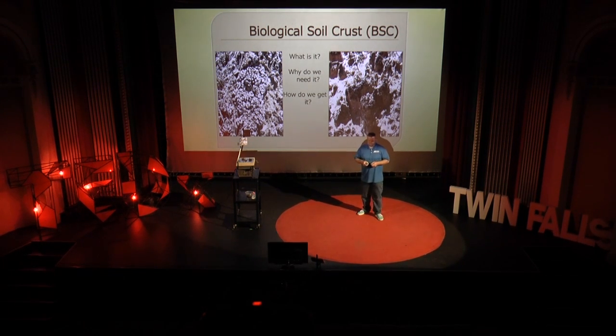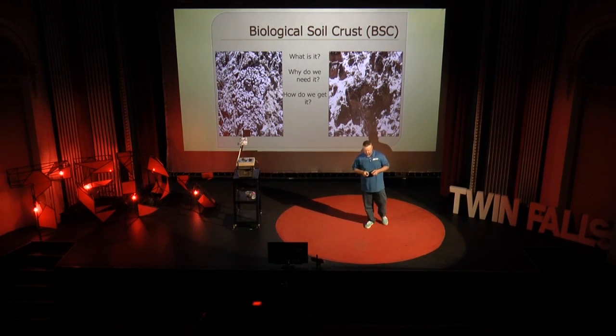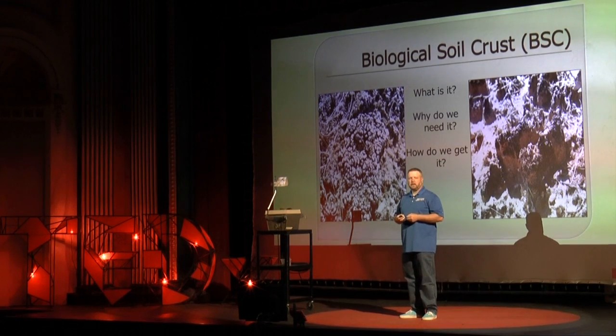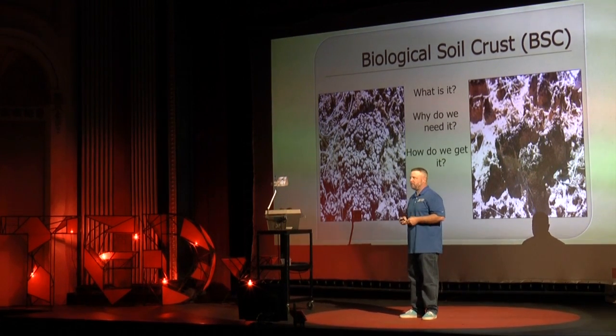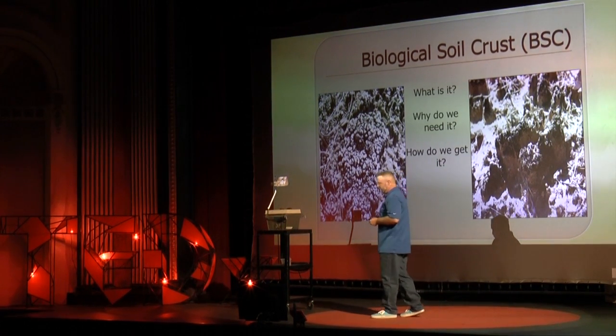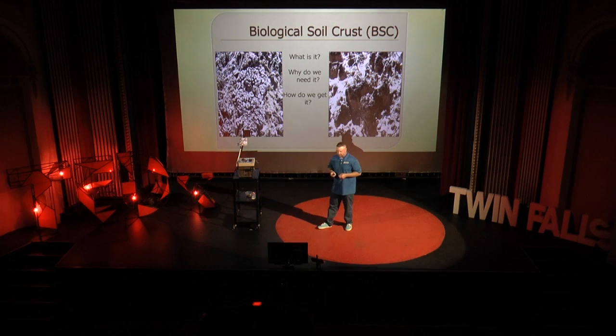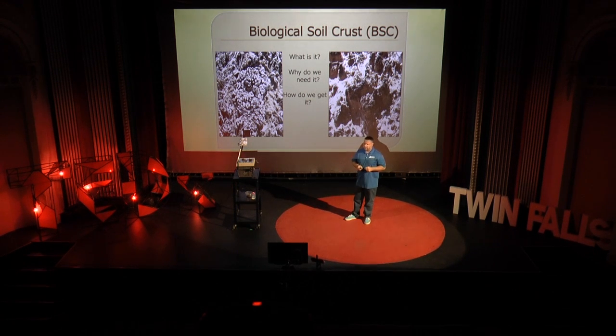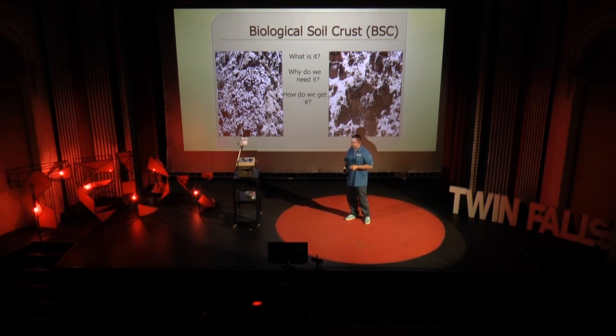How do we get it? Well, historically, the only way we've been able to get soil crust is to actually let it happen on its own. We didn't really understand it. We walked past it a lot. And when we walked past it, we crushed it, smeared it out. You saw how fragile it is. And so inside of that, it's a very difficult thing to even consider as its own living, breathing organism or set of organisms.